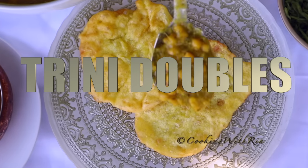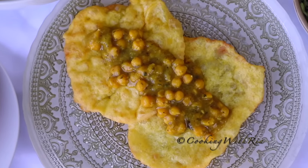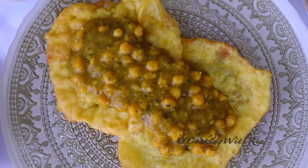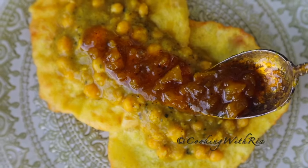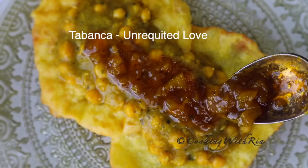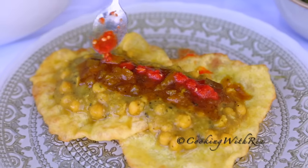Doubles is by far the most popular, cheap and satisfying street food in Trinidad. A sloppy sandwich made with bara — fried dough and flavorful chickpeas — served with an array of condiments that range from sweet to spicy. You're here because you don't know what doubles is, or you do know but are suffering from doubles tabanca. If you don't live near a Trini restaurant or would love to challenge yourself to make doubles, I've got you covered.